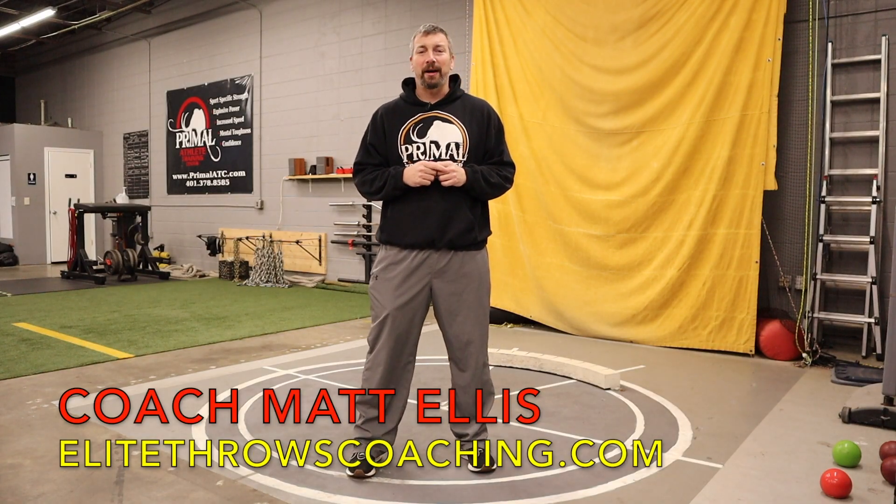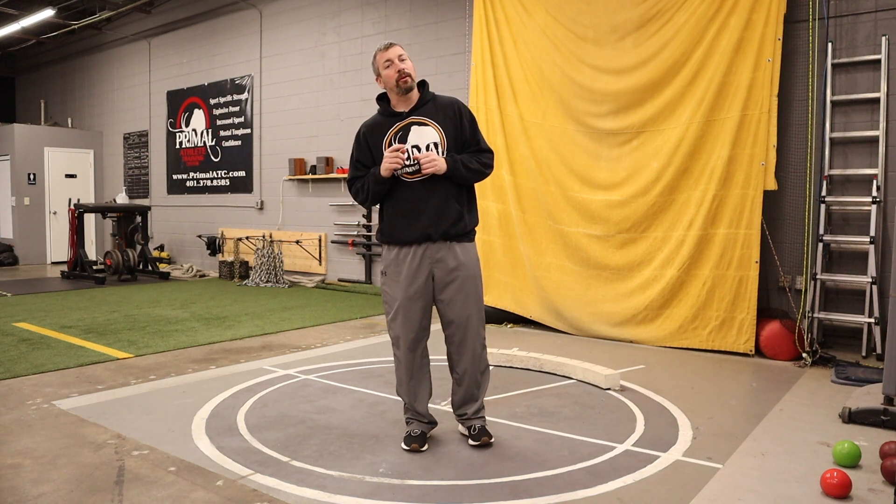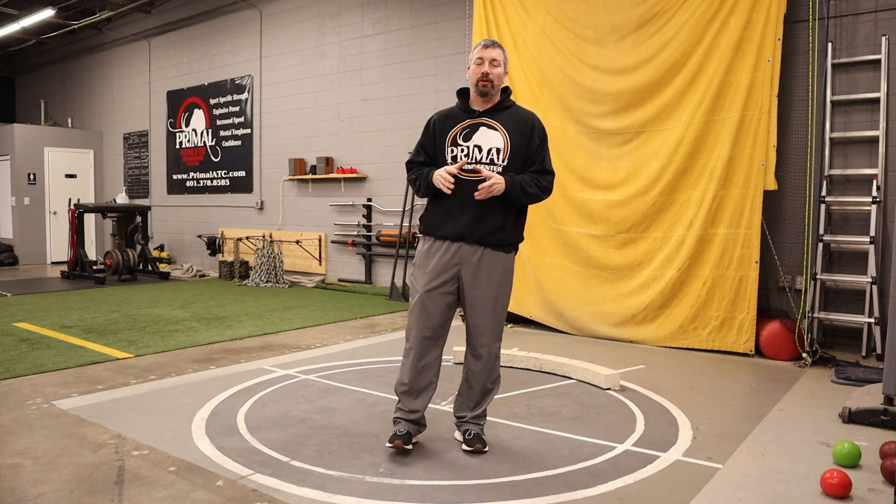Hey, what's up everybody? It's Coach Matt Ellis, EliteThrowsCoaching.com. Thank you all so much for checking out the video today. In today's video, we are going to be going through another one of my favorite glide shot drills — drills that you can use either in the weight room or out at the track or at the throwing circles to teach your glide shot putters good technique and good form.